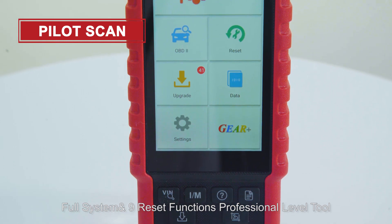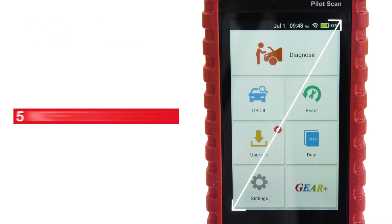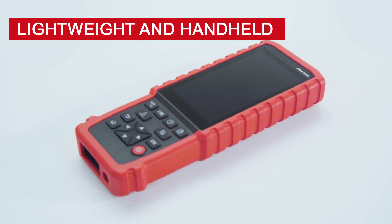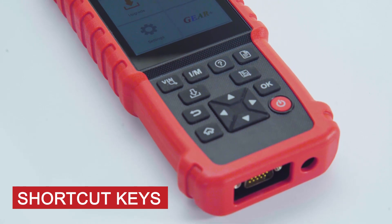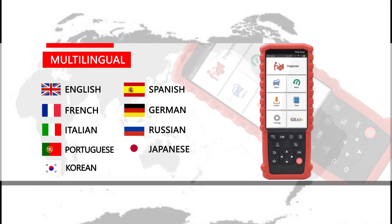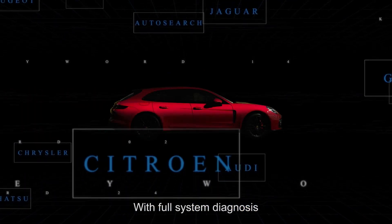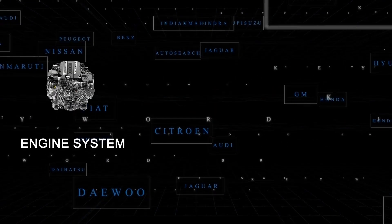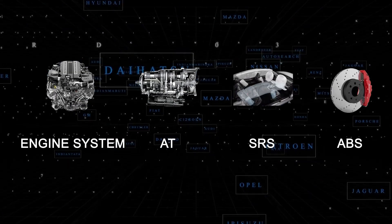The Pilot Scan is a full system and 9 reset functions professional-level tool. It features a 5-inch touch screen, lightweight and handheld design, shortcut keys, and one-click auto-save. It supports multiple languages including English, Spanish, French, Japanese, and Korean. It covers 27 vehicle brands with full system diagnosis, including engine, AT, SRS, ABS, and more.